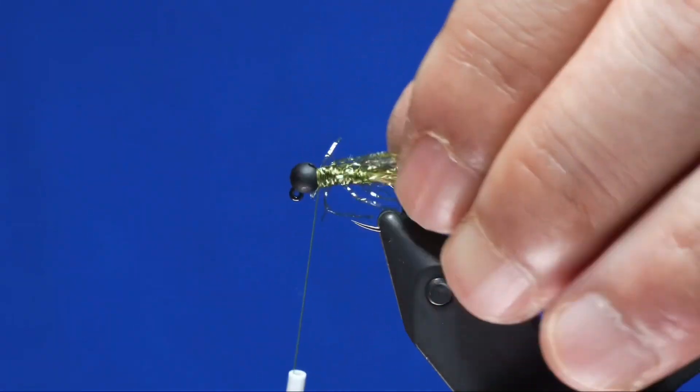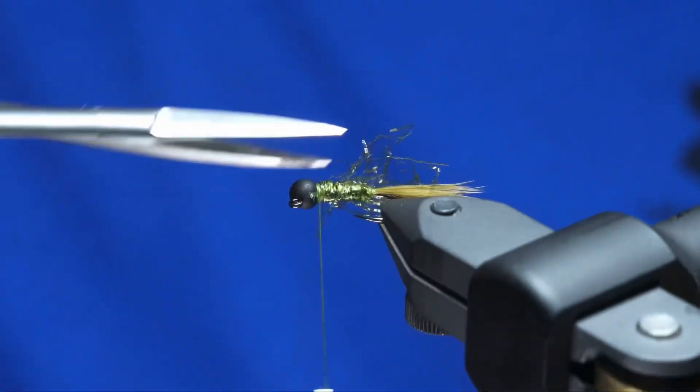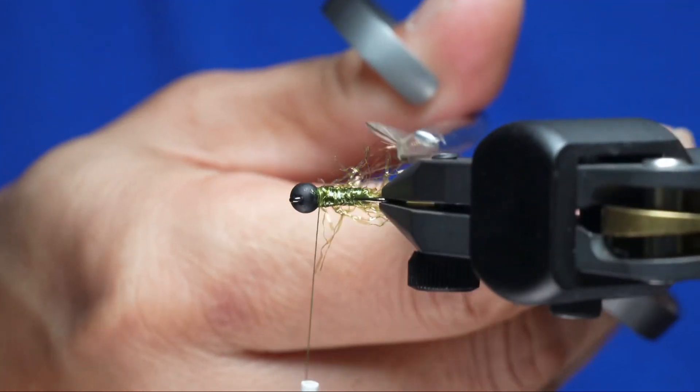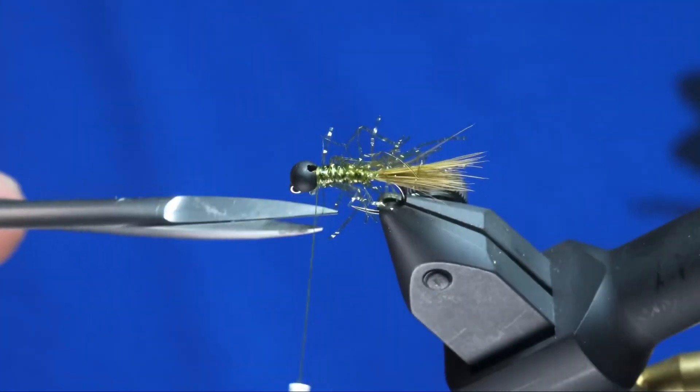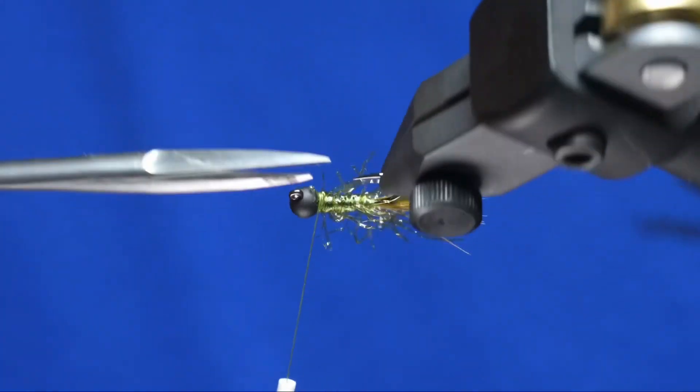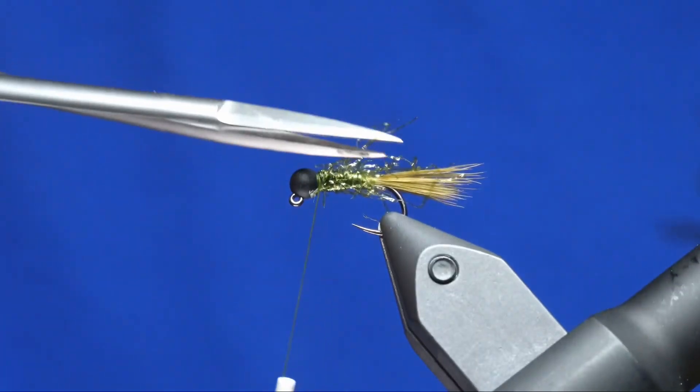If you have any fibers that are way out of control, go ahead and just trim them. Any that are a little bit longer than the tail, I like to snip off too. You can leave it — I don't think it really affects how it fishes, but just for neatness sake, I like to do the trim.